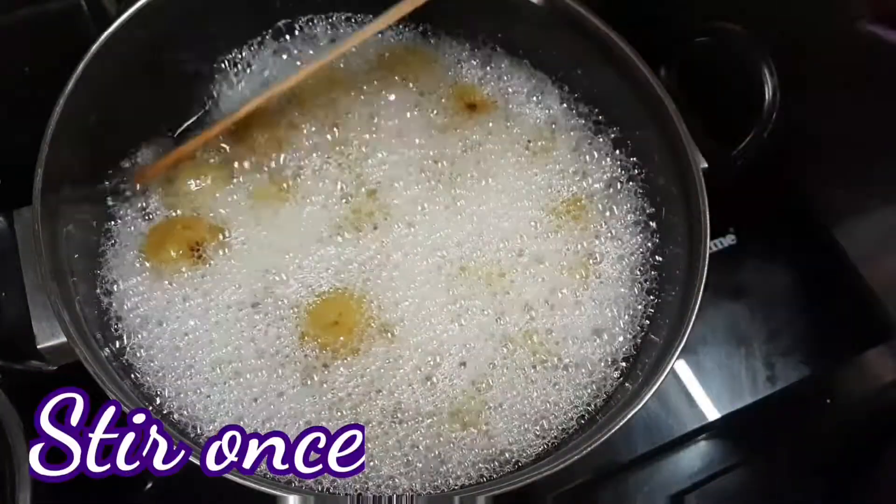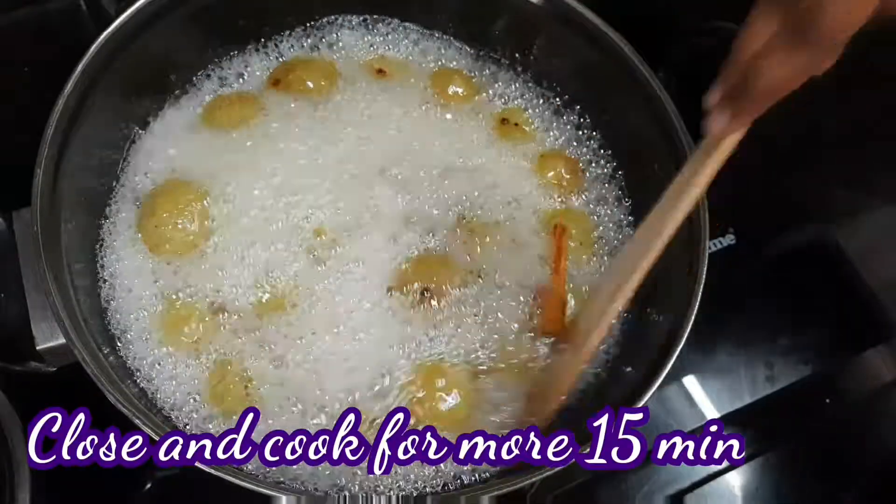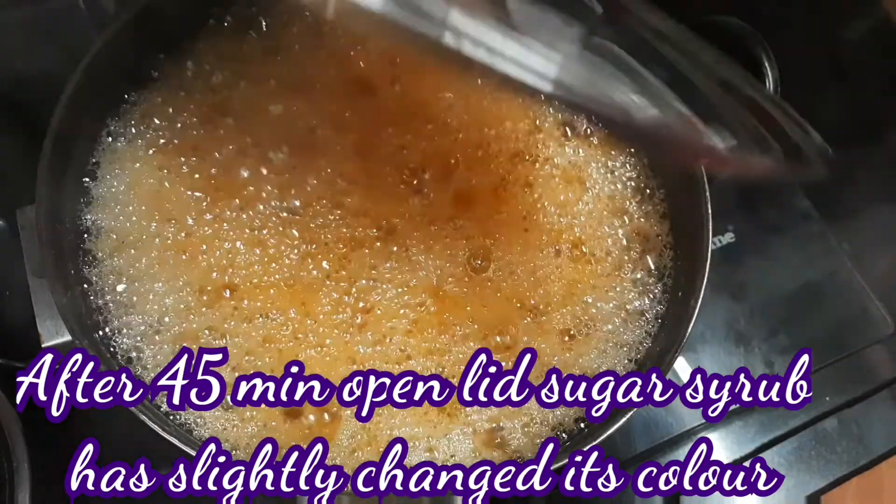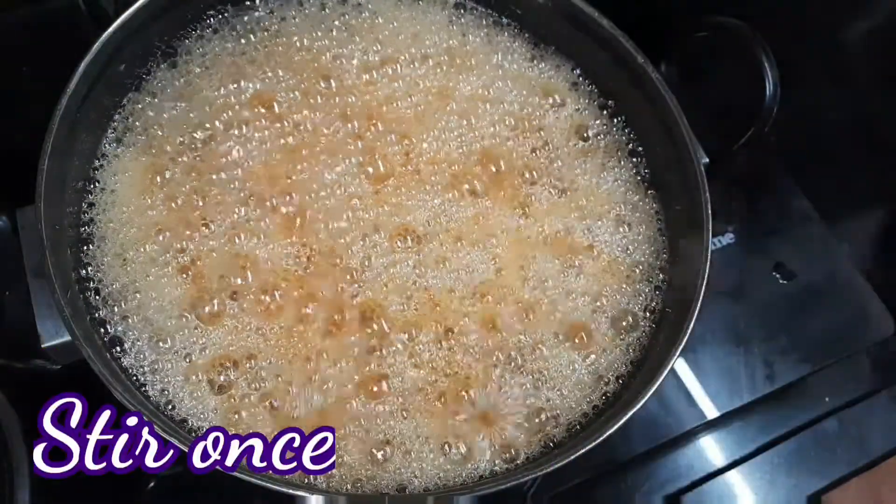The mixture is thick now. The lid — let's mix and then close the lid. We will cook with the lid on for 5 minutes. If you taste it, use the lid to check the color.